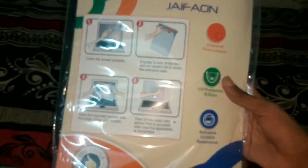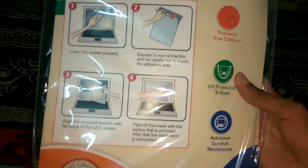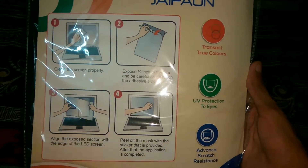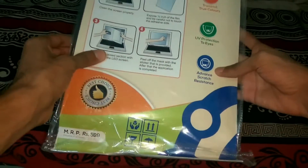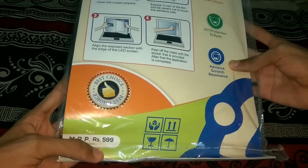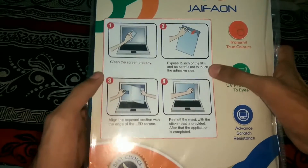On the back it shows some specifications regarding how to apply the screen guard on the laptop screen, along with some instructions. It also says transmit true colors, UV protection for eyes, and advanced scratch resistant. The MRP is 5999 but I bought this from Amazon India for just rupees 300. The link will be in the description below.